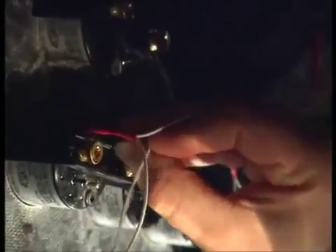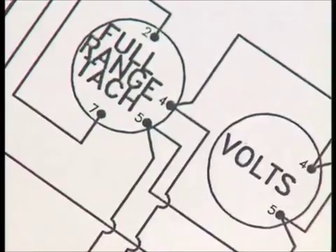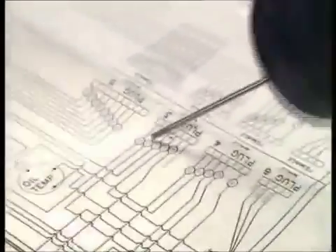We'll start with the fuel pressure gauge. The left terminal is positive at the top, and the right one is negative — so that's its power supply sorted. Now the full-range tachometer: we've got terminals two and seven. If you follow terminal two round — up there — I need wire 15 onto terminal two. That is wire 15, so that needs to go onto the top terminal.